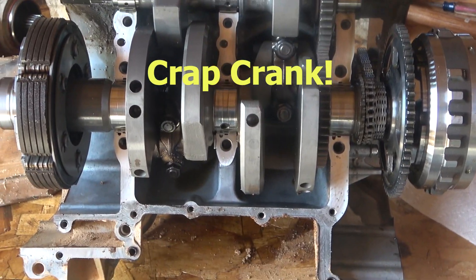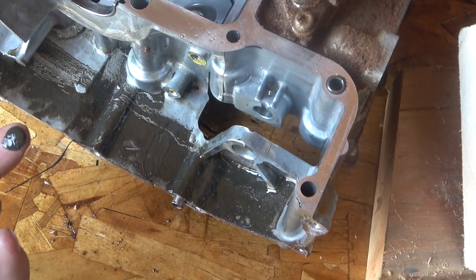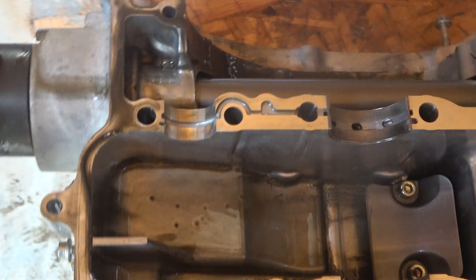Here we are with the bottom of the crank open. We got all kinds of nice sludge on there, and over here we have the drive shaft which I was able to leave in, so we're good there.